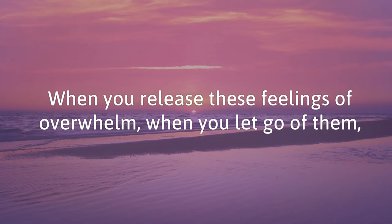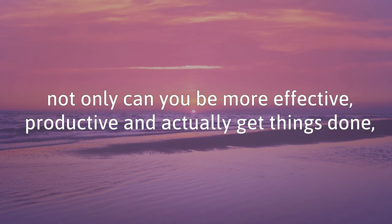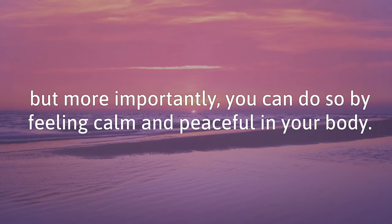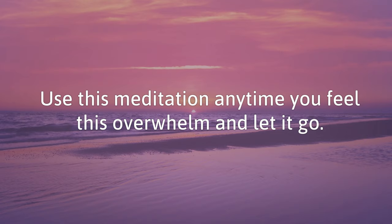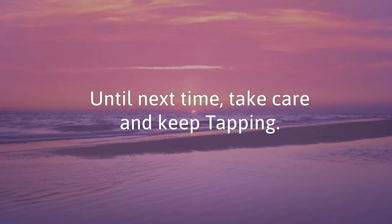When you release these feelings of overwhelm — when you let go of them — not only can you be more effective, productive, and actually get things done, but more importantly, you can do so while feeling calm and peaceful in your body. Use this meditation any time you feel this overwhelm and let it go. This is Nick Ortner from thetappingsolution.com. Until next time, take care, and keep tapping.